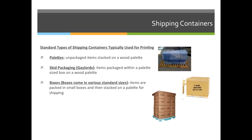Skid packaging uses a Gaylord box — a box that is as big as the skid — and you put things inside of it. So if we were going to package fragile boxes, we might just put them on a skid. But if we had a bunch of books that weren't in boxes, we would wrap them in a Gaylord first and then put them on the skid. Last but not least, you can always put things in boxes. Boxes come in various standard sizes and types — there's single wall and double wall cartons. You could have a very small box big enough for one pen, or a big box where you could fit 500 pens inside.